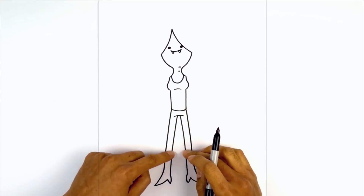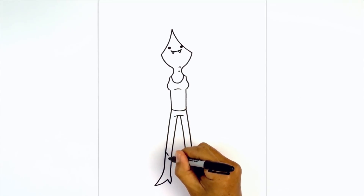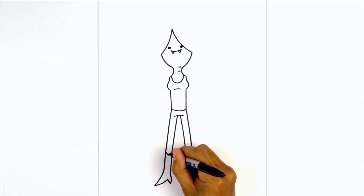Now we're going to move up and draw the edge of the boot. Starting on the left we're going to curve in and down, then curve up and out.